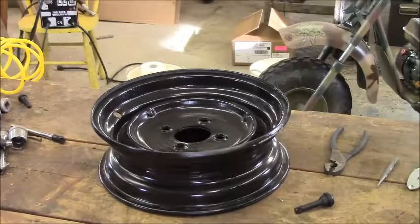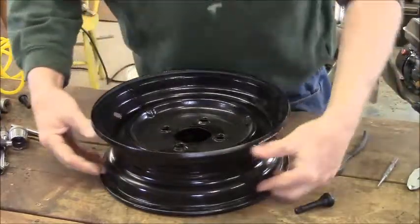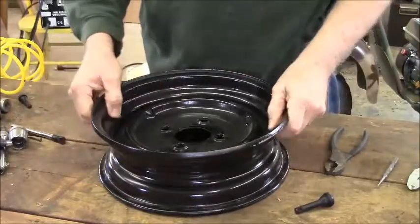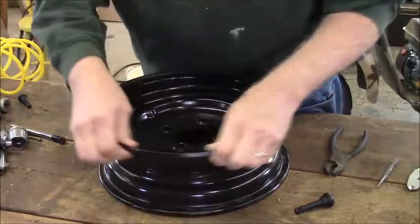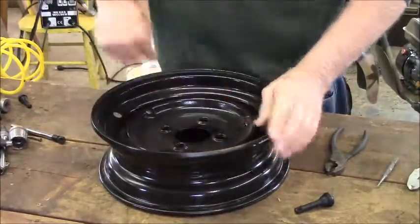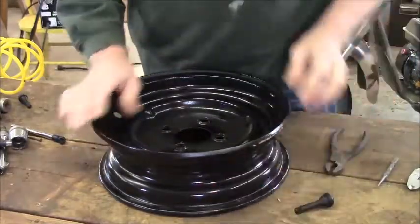I can already see the writing on the wall. This wheel is pretty wide and that tire is pretty narrow. I'm going to have a hard time getting the beads to pop out enough to seat. I'm probably going to have to use my brake cleaner method. I've got the tire sitting in front of the heater furnace output right now to warm up and soften up a little bit.